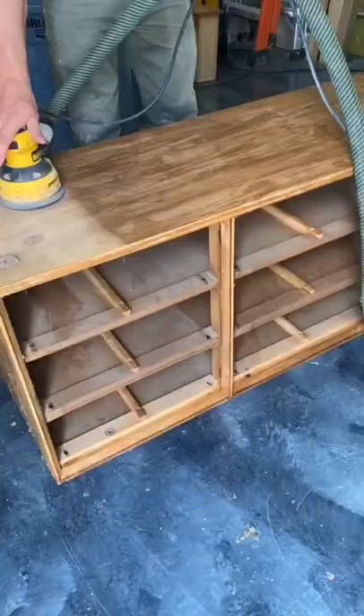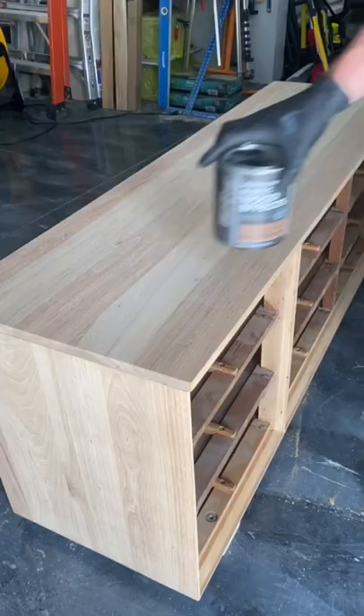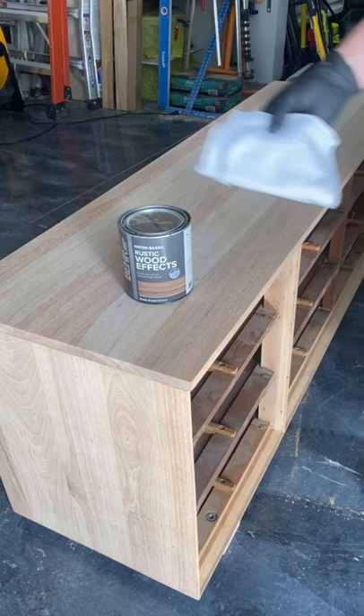After about 45 minutes, it's ready to be scraped off. After scraping off all the loose debris, I used a 60 grit sandpaper to get down to the bare wood, then worked my way up to 220 grit to get it ready to receive stain.